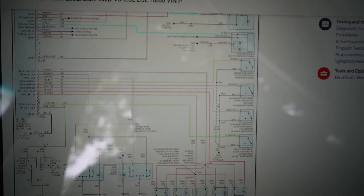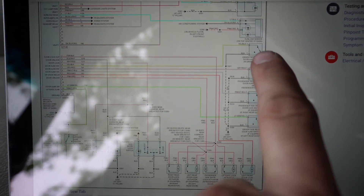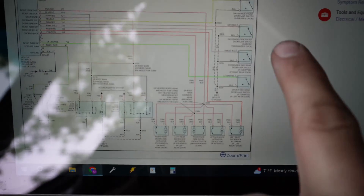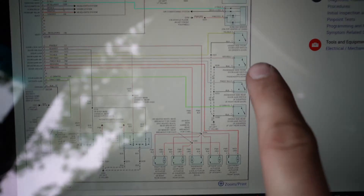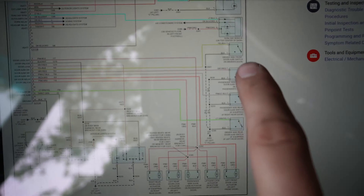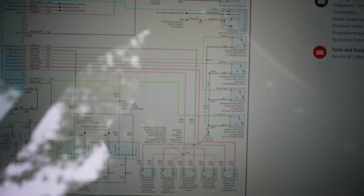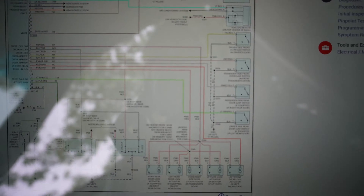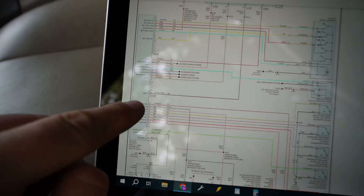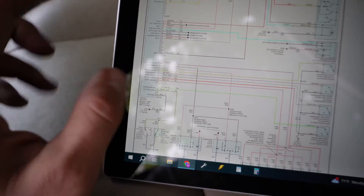Our security system on an Excursion or an F-250 is gonna work sort of similar. We have door switches here — one, two, three, and four. These are the switches in the doors; it's a door level sensor. Each one has a common ground and a signal wire that's gonna close to ground, and that's gonna trigger the door ajar signal. This box where they're all going to is your theft control VSC module.